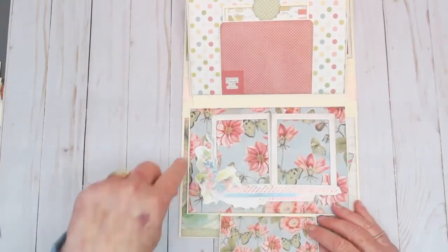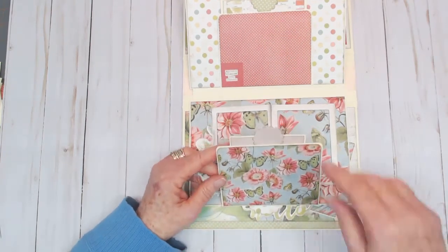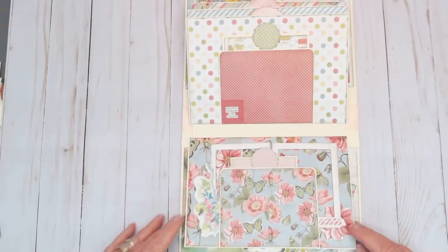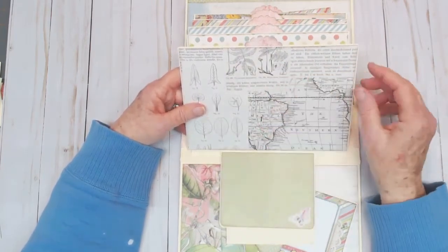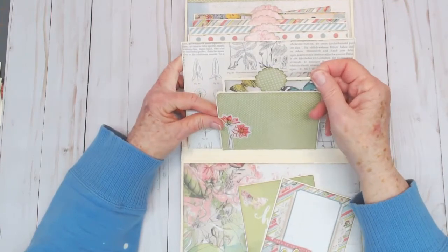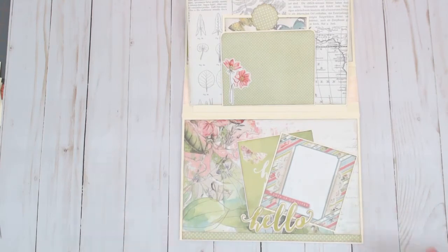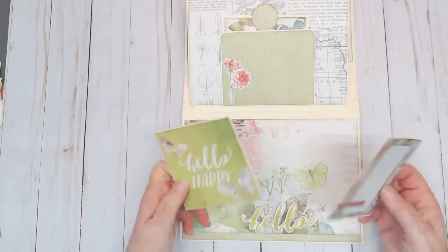Here we have a double frame so you can insert two photos, and there's a pocket for extra photos or journaling. Turning the page, there's a large photo pocket with the photo mat inside, plus an additional pocket. I used some of the stickers and tried to use almost everything from the collection — and I pretty much did. I used one of the chipboard pieces and two more of the cut-aparts.